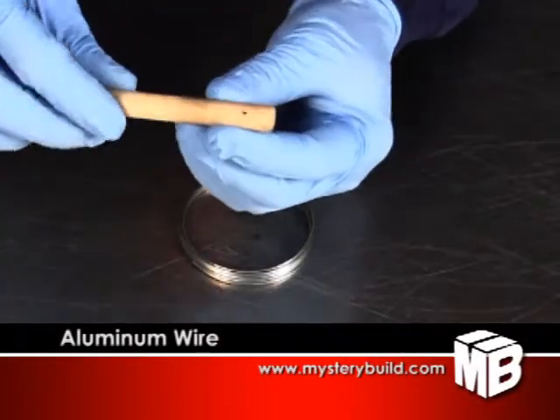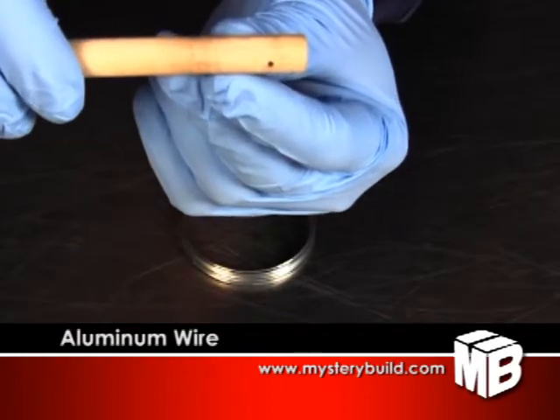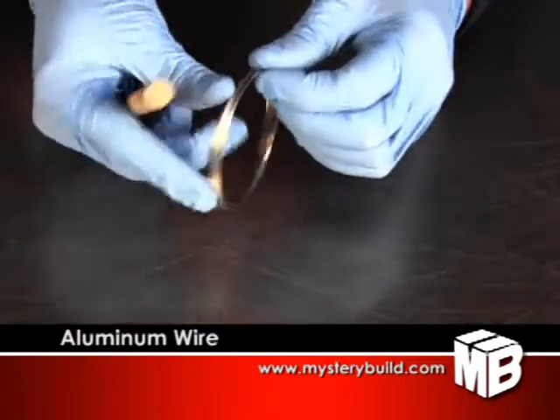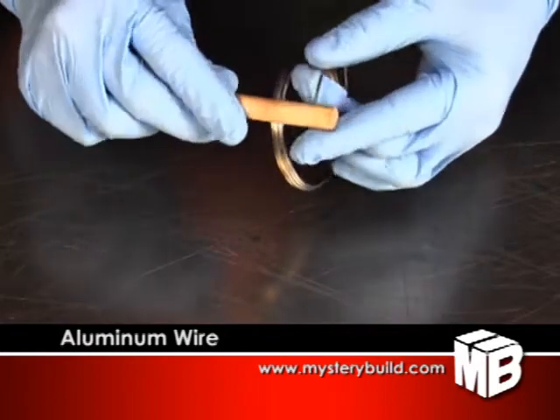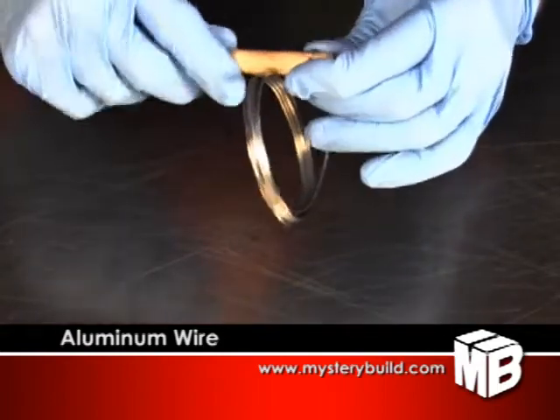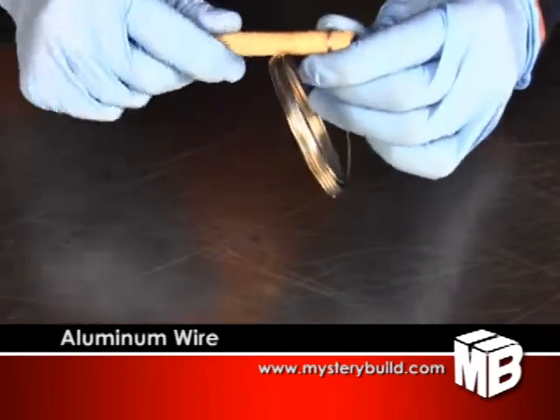Your aluminum wire is extremely flexible. It can be shaped by hand or by wrapping it around a form. Avoid heavy use of pliers, which can damage or cut the soft metal. You can wrap the jaws of some old pliers in tape if you need.